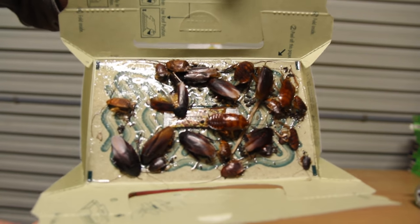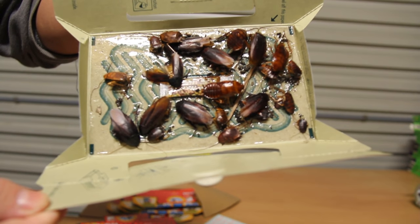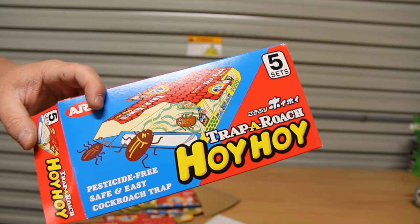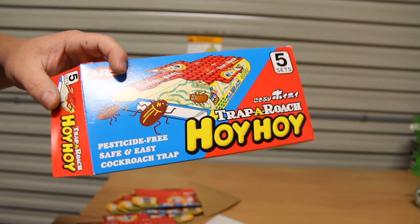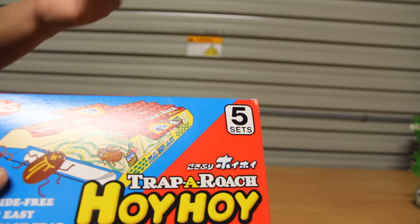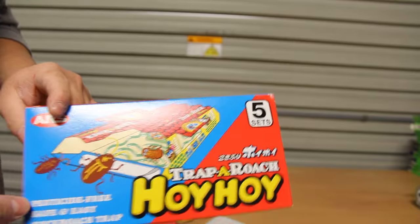In my old place there used to be a lot of German cockroaches, but in this current place I have the American ones. I actually wonder why this thing isn't available in normal stores — maybe it's too effective and once your place is roach free you don't need another one. I don't think any roach trap in the store is going to be as effective as this one.